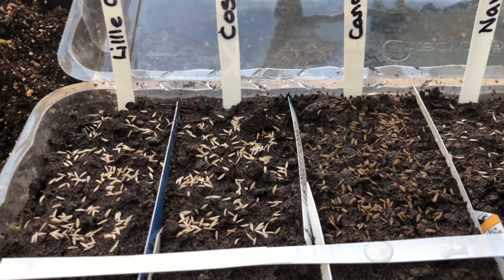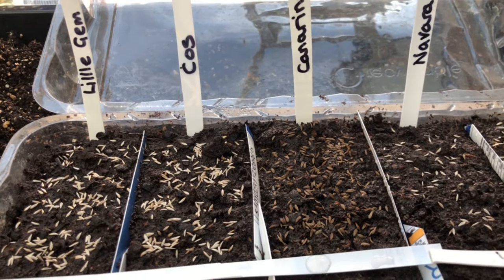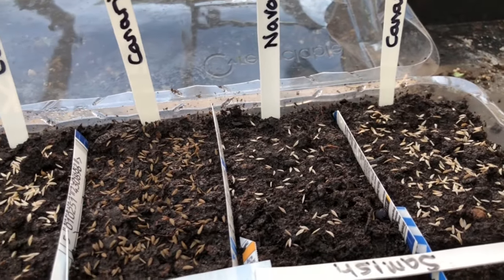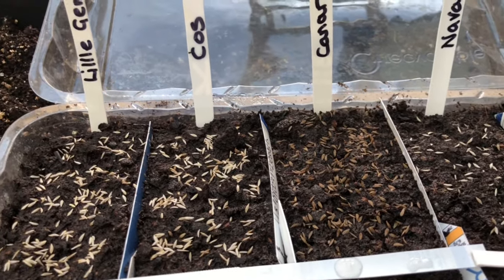I should cover those in some vermiculite, shut the lid down, and that's it. Don't always fret if you don't have bought seed trays — just use what you can and what you can pick up. Recycling plastic is brilliant rather than having single-use plastic, so it's always a good thing.